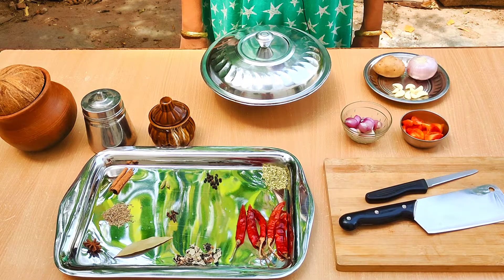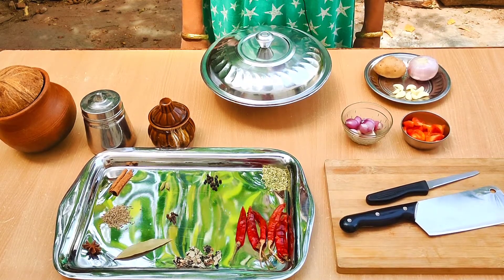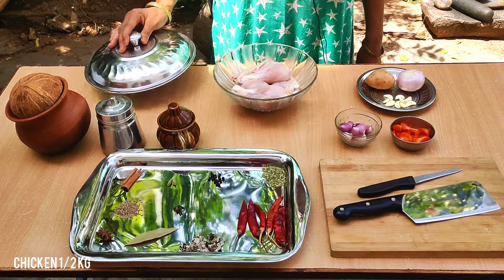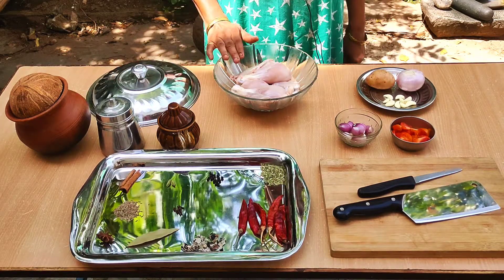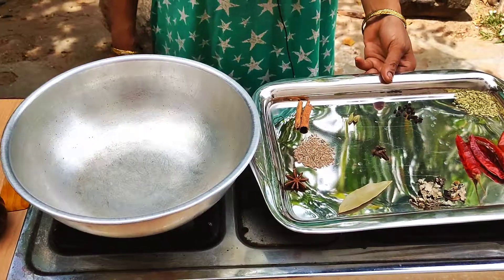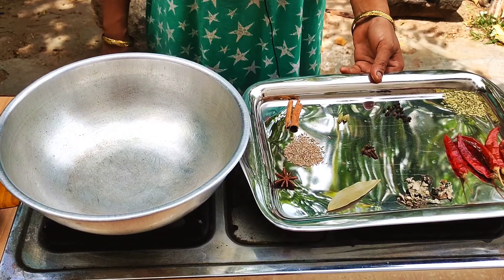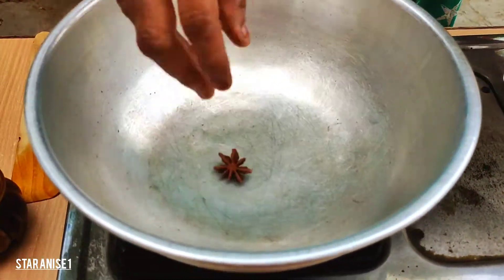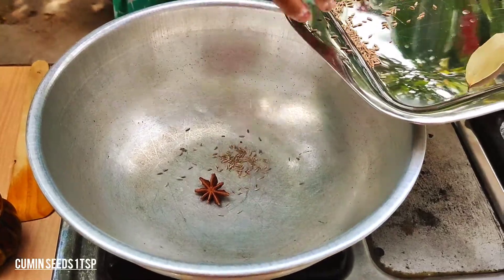I'm going to cook the chicken. Add 1-2 cups of chicken, add 1 spoon of...